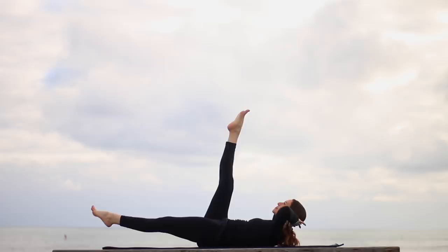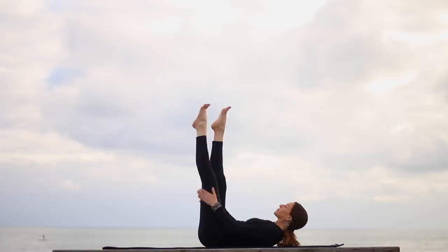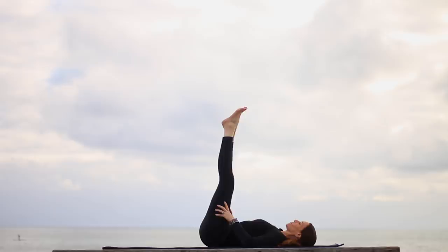Bring the right leg up, left leg down. If your neck gets tired, you can always cradle the head in the hands. Inhale, bring it up. Exhale, hug your knees in.